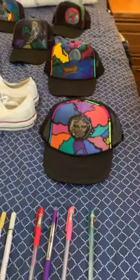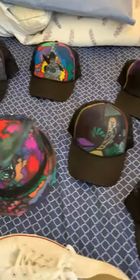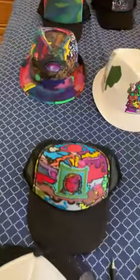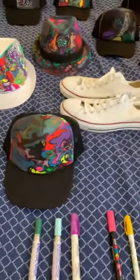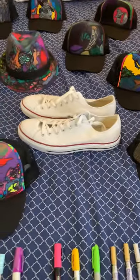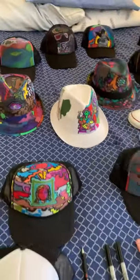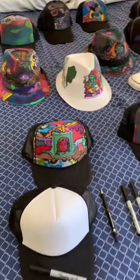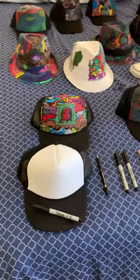These are all handmade by me — no stencils, this is all handmade. You can make art on canvas shoes, Fedora hats. You can purchase all of this online at nissun.com, and anywhere where they sell Tucker caps.